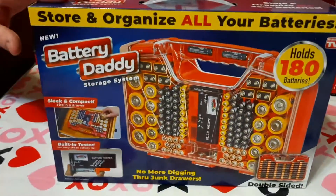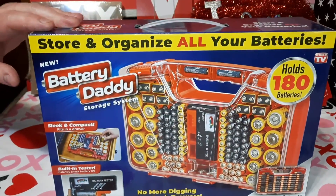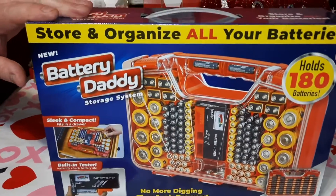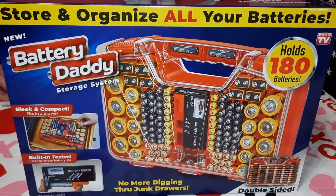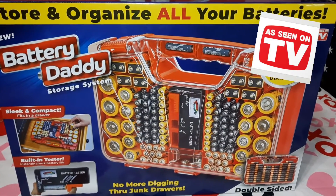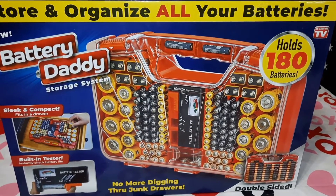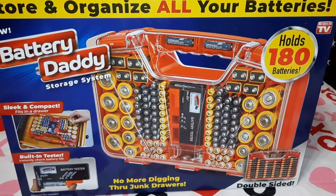Hey everybody, I'm the chef and we're here with another product review. Today the penguin bought me a Battery Daddy battery organizer with a tester. It holds up to 180 batteries — you can get 72 triple-As, 76 double-As, 10 Cs, 8 Ds, 8 9-volts, and 12 of those little button ones.